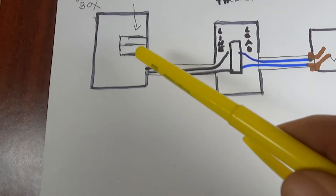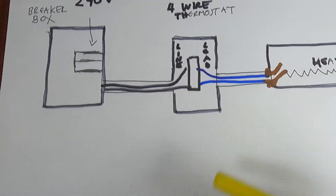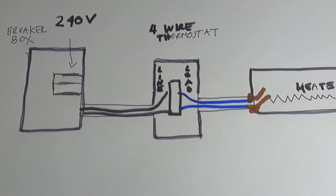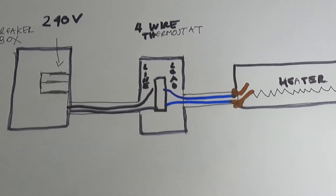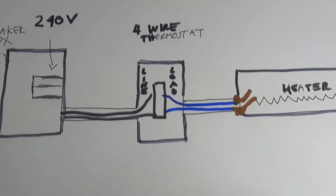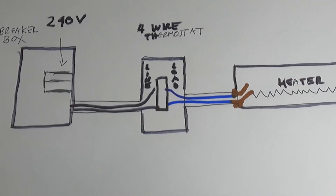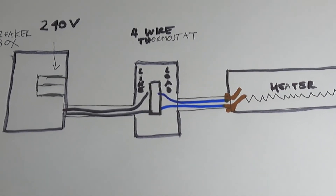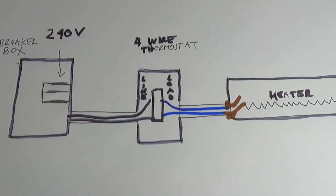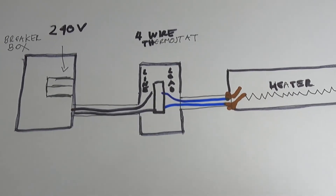That's it for today. I hope this helps you understand 240-volt heaters and gives you the troubleshooting skills to fix the problem yourself without calling your supervisor. If this video was helpful, please like and subscribe. I also have a Spanish-only channel — it's Alex the Handyman in Spanish. Thank you and see you in the next video.